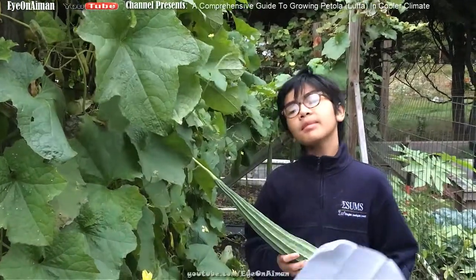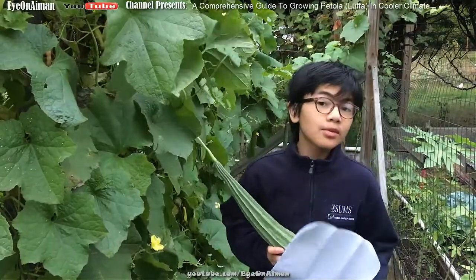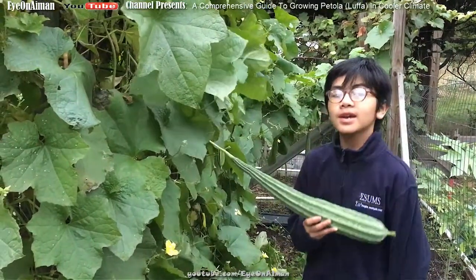Hi, I'm Ayman, and welcome back to another of my gardening videos where I showcase the exotic herbs, plants, and vegetables in my mom's garden. In this video we're going to be focusing on the luffa, or in Malay, the patola.